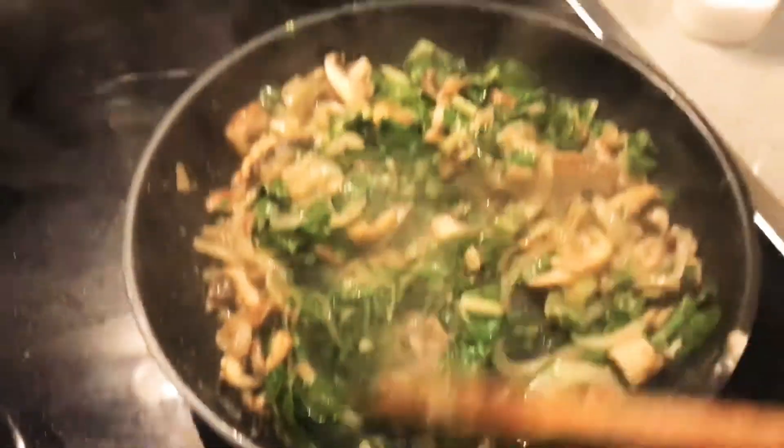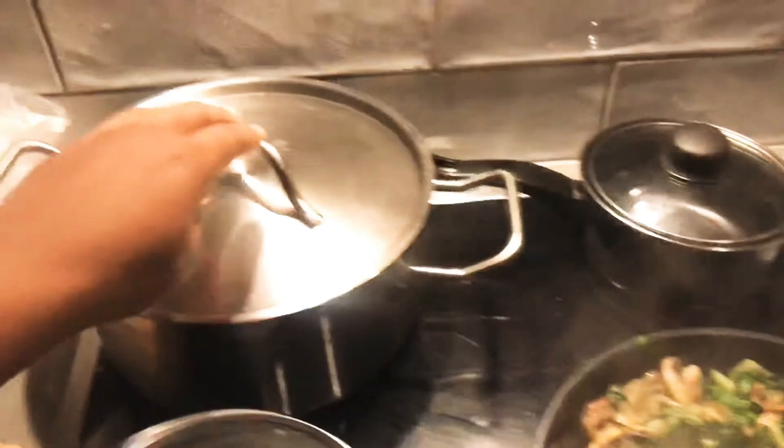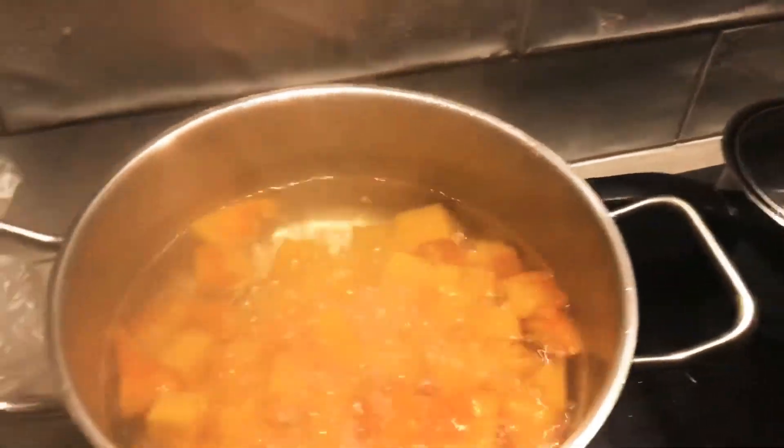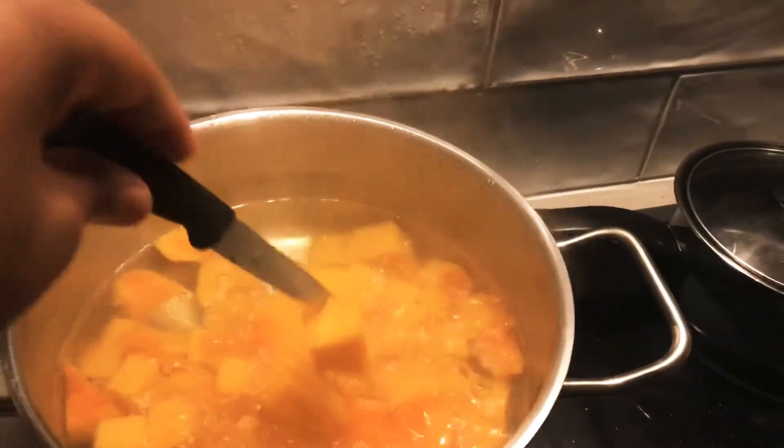To my onion and mushrooms, I've added in my spinach — I'm just going to mix it all up. I'm also checking on my butternut; I want it to be really soft so that it becomes easy to mash.